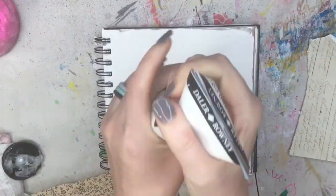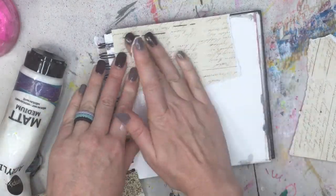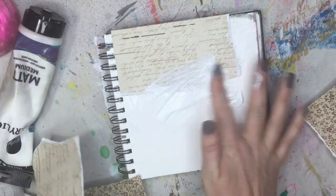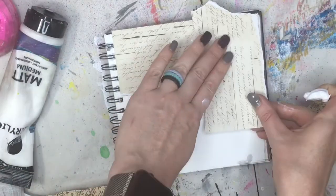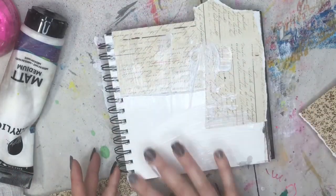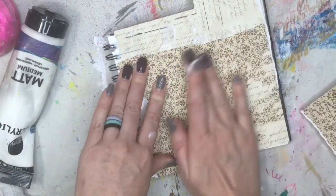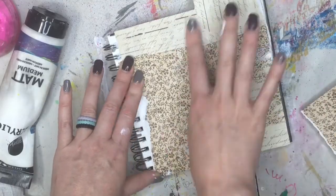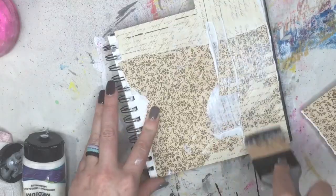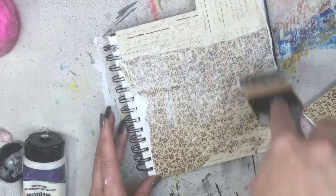I'm just going to rip up my pieces and we're going to collage them down with some matte medium. I'm going to squeeze it on — I'm almost out, I need another one. I'll put it on with my finger, because you know me, that's how I roll. And then we're going to put matte medium over the top of this. I'm going to use this Art Basics — it's kind of like a squeegee, sort of a palette knife thing.